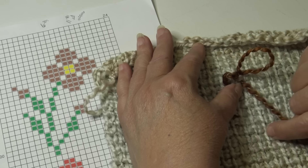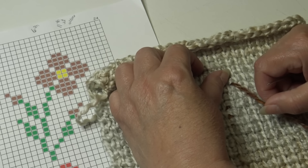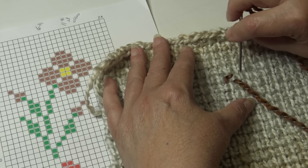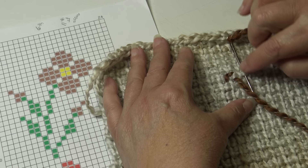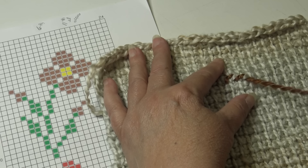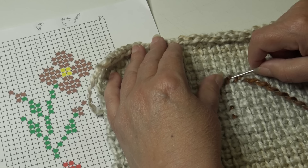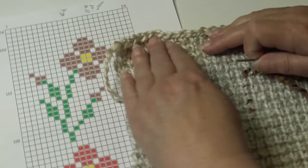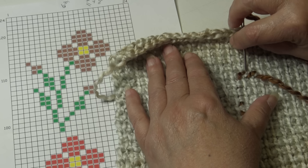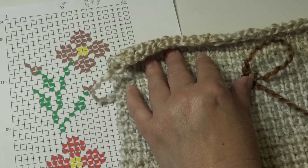Make sure that first cross stitch is nice and secure. Make one more stitch by going across the next vertical stitch from left to right, taking your yarn needle underneath those two strands. Use your fingers and the tip of your needle to keep them looking like nice cross stitches. Now work back across from right to left, going back underneath those two strands of yarn.